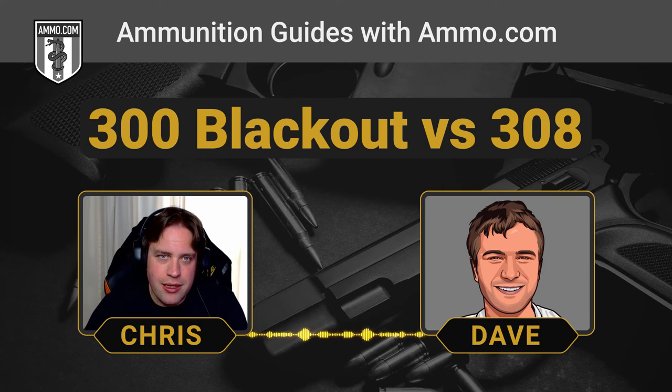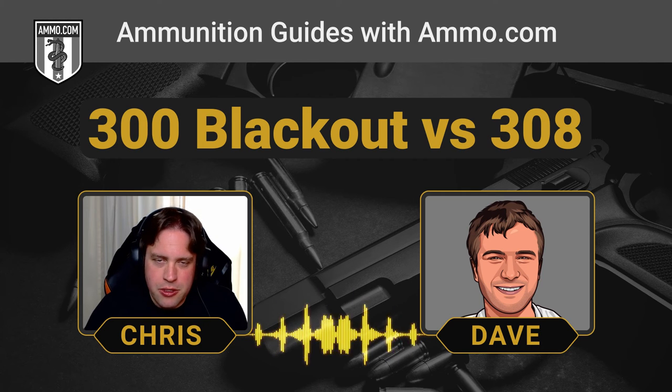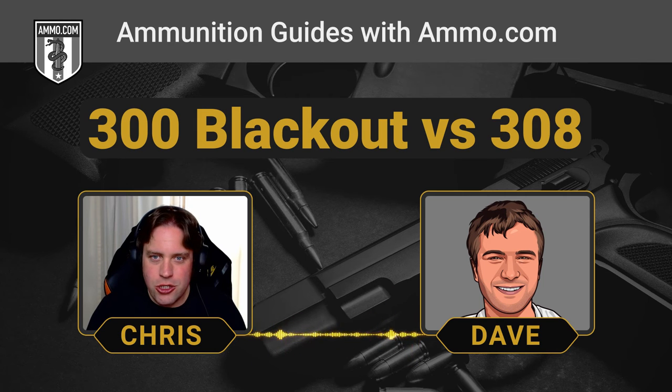You look at 6.8 SPC, 6.5 Grendel, 50 Beowulf, and the new .224 Valkyrie, and you just don't see the widespread success with those that you have with the Blackout. I think it's because it fills the role people want. People that love the terminal ballistics of the 7.62x39 just want that in an AR-15. Simply putting a 7.62x39 in an AR-15 is a challenge because of the taper of the case — that's why you see that strong curvature in AK mags. It just doesn't jive well with the AR-15 platform.